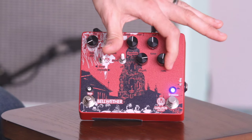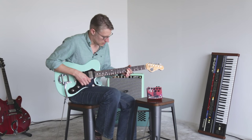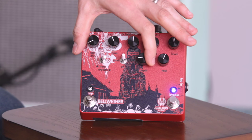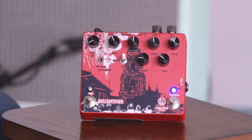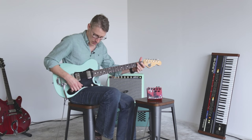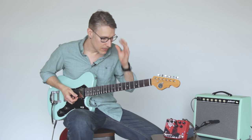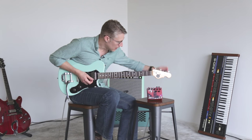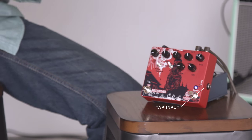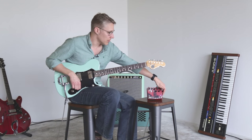We've got our rate control here. You can get some pretty nice sounds that way, but we can set it a little more light and just have a nice mellow — just a little bit of wobble in there — to get kind of a tape echo type sound. And then over here, last but not least, we've got an external tap tempo in. So if you want to run an outboard tap control, plug it in right there and you're good to go.